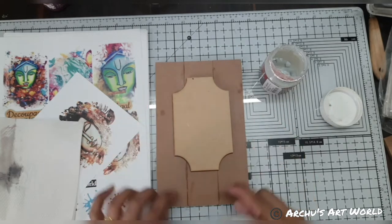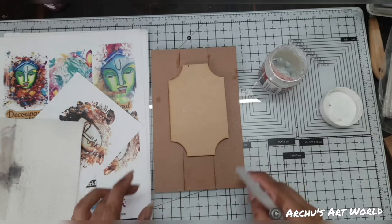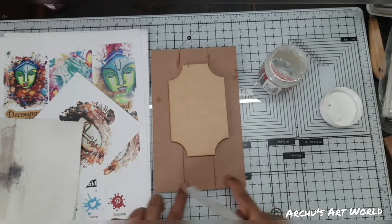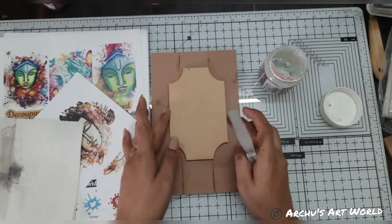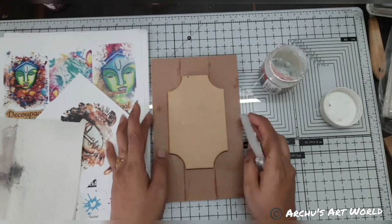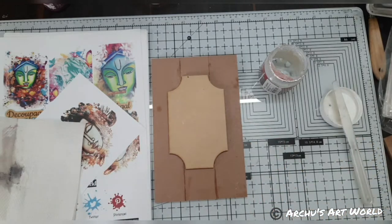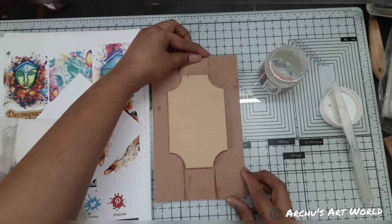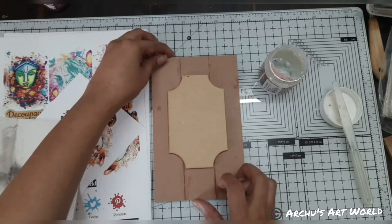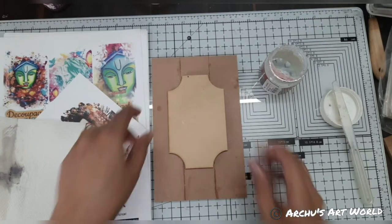You can also convert this piece into a key holder by adding key holder hooks here. Or you can directly place this piece on the wall and your wall decor is done. There are multiple uses for this. Shall we convert this into a key holder? A few days back I created one key holder using these empty bases.